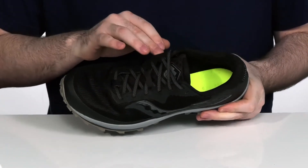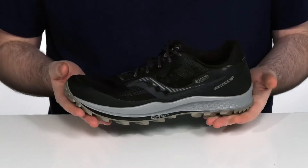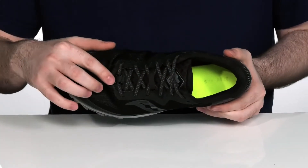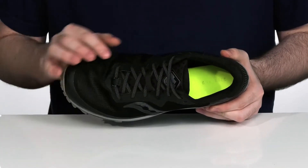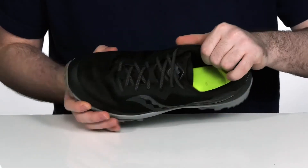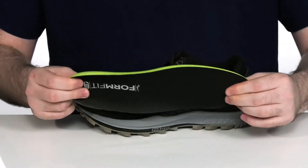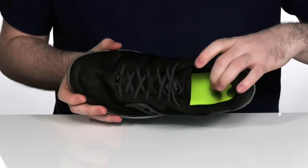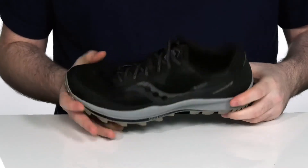Featuring a Gore-Tex waterproofing and a synthetic textile upper, these shoes will give you a tight and dry fit. There's a gaiter loop right here on the front for any attachments, with a gusseted tongue right behind it. The inside is cushiony mesh with a removable comfort foam footbed.